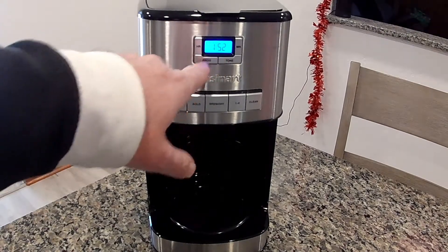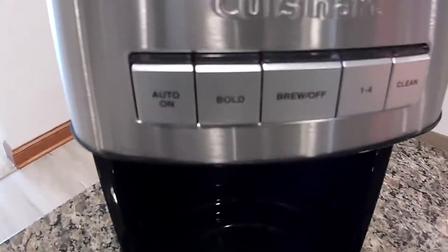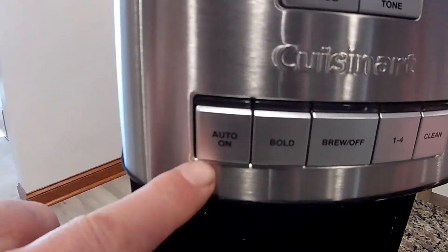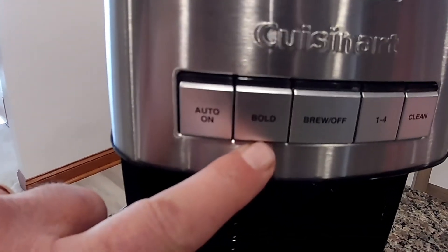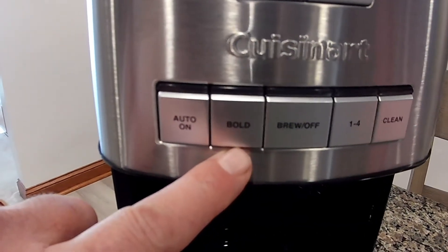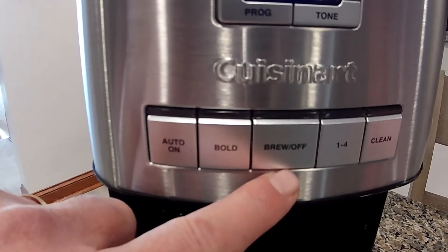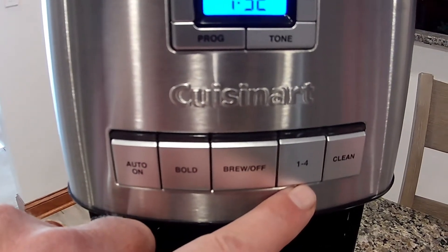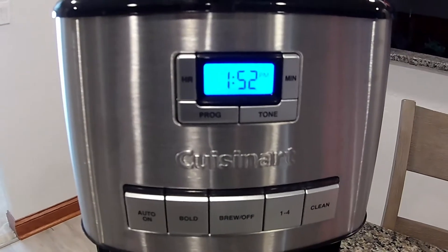Over here we have the clock. This is the auto-on, once you have it programmed. Bold, which makes the coffee hotter so it brews the coffee. This would be on and off. And if you're doing one to four cups you would hit this button. And then the clean button, which is self-explanatory.